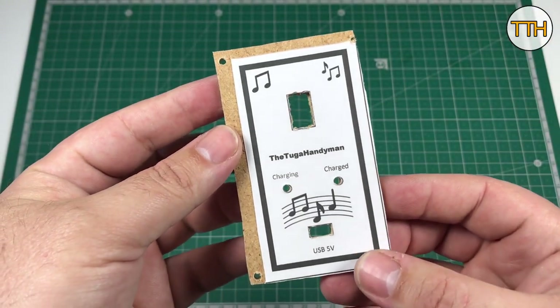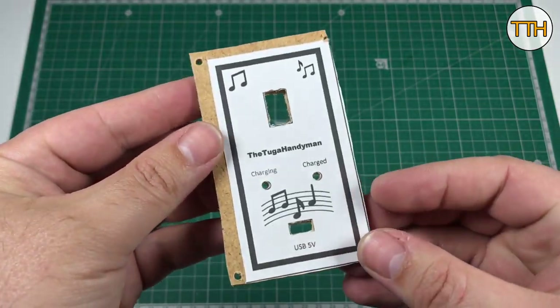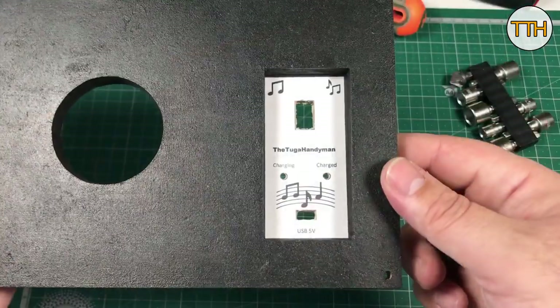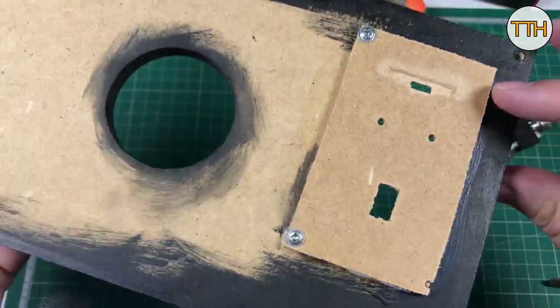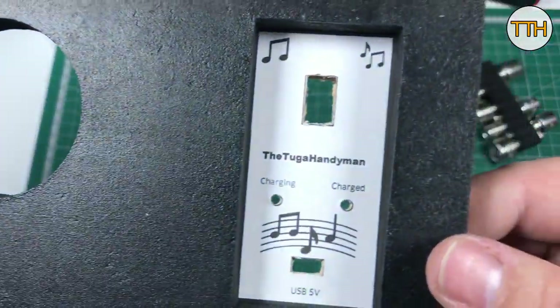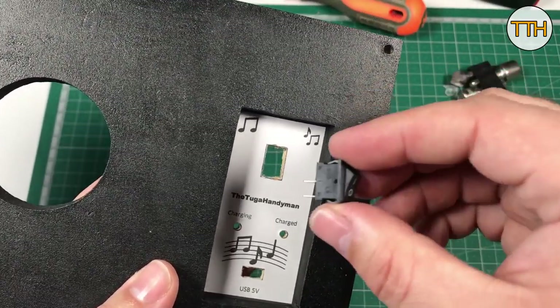The template for this small board is also in the description, and I also used MDF for it. This one works well. Let's start putting this together — the video is already long. If you made it this far, thank you, and congratulations on your patience.